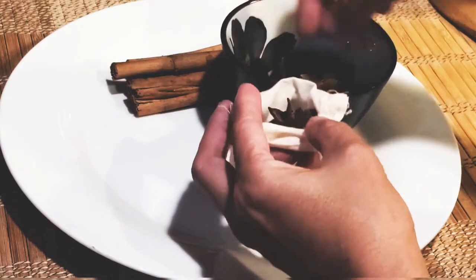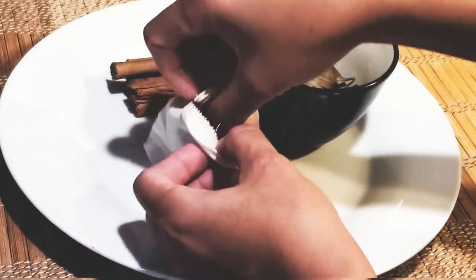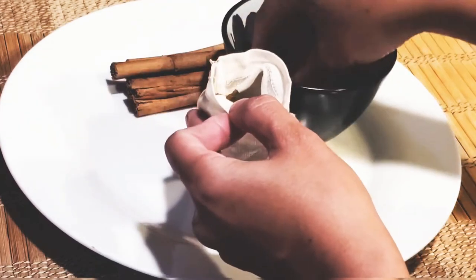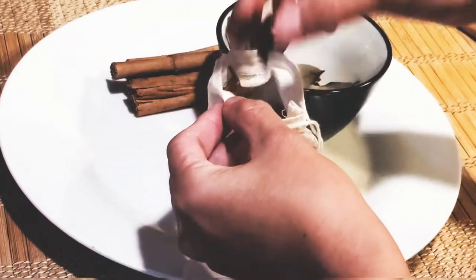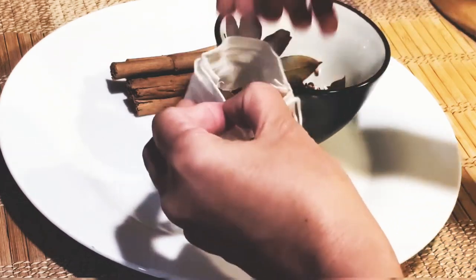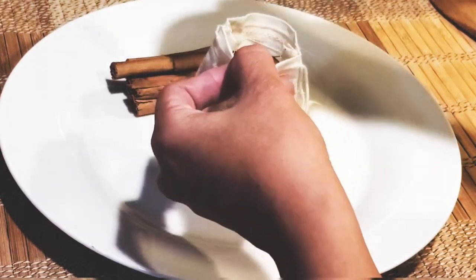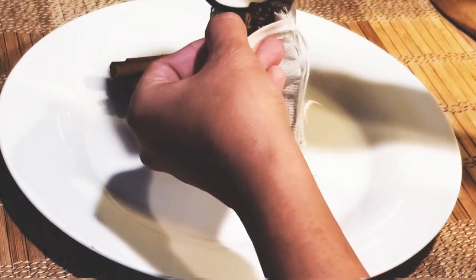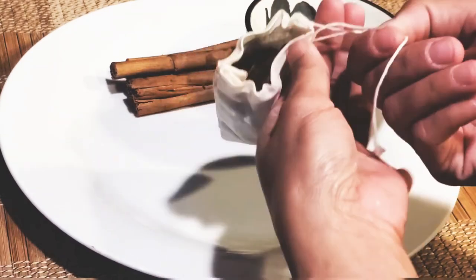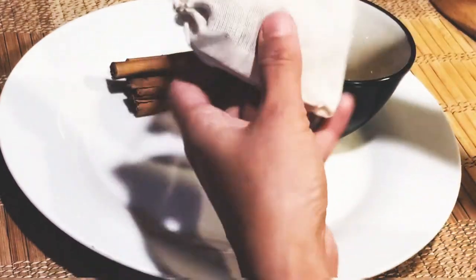If you notice, I actually doubled the amount of spices I toasted — I just added more to build more flavor. I'll be putting all the ingredients in the description box below. Just put them all together in that bag. If you can't find a spice bag, it's totally fine.